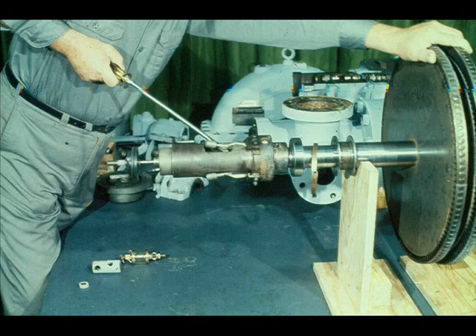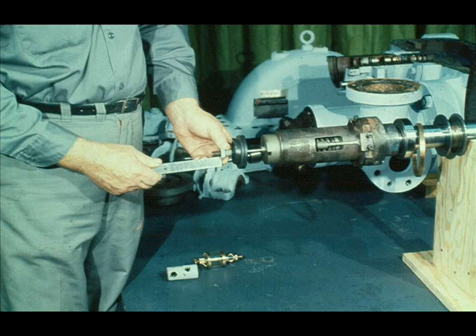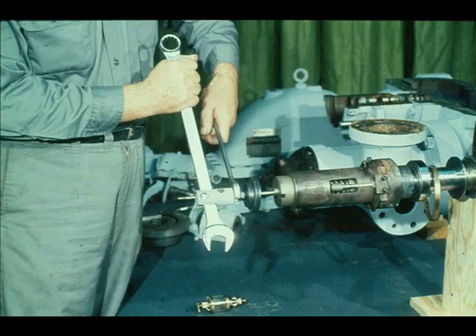Now that the main body of the constant speed governor has been reassembled, check the weights for proper operation. This is done by prying the end of each weight out from the case and allowing it to snap back to its original position. Watch the spindle and other governor parts very closely as you do this to ensure that they are working smoothly. The workman has replaced the jam nut on the spindle and is measuring from the face of the jam nut to the end of the spindle — this measurement must compare with the measurement taken during disassembly. Be very careful to ensure that your measurement is accurate. The next step is to replace the spindle connection and to tighten the jam nut against it, locking the connection in place.